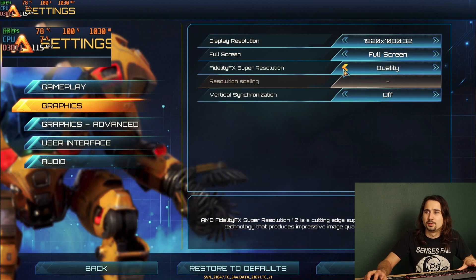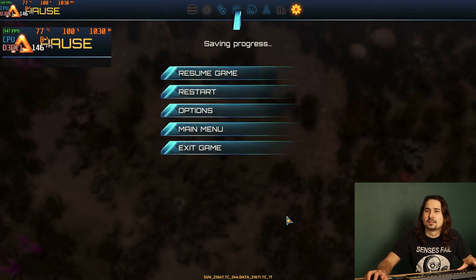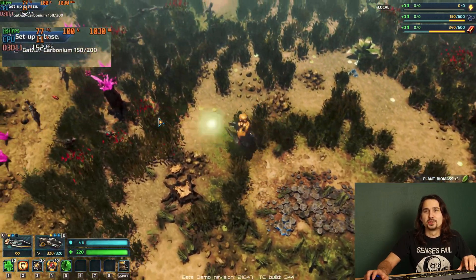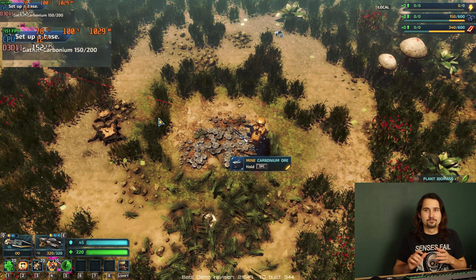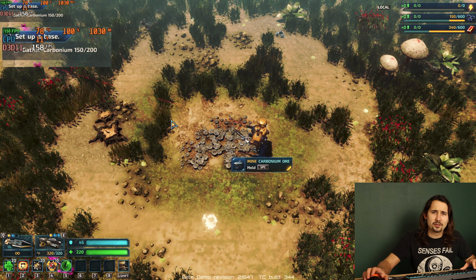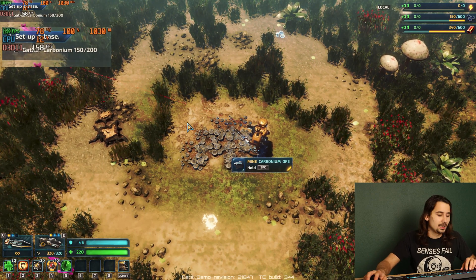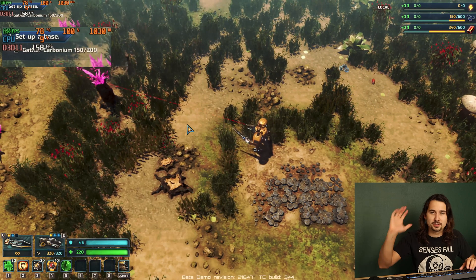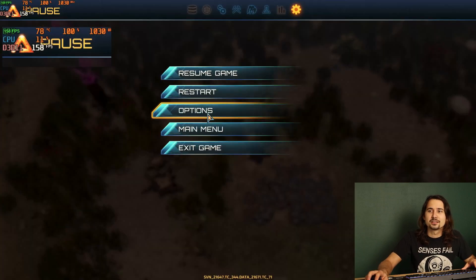Going straight to the Performance preset, it's over 140, up to 150 FPS. So pretty gnarly scaling there — that's a pretty good gain, roughly 50%, on a graphics card that isn't even technically supported in this title. And AMD also just dropped the driver support for it too. Very good scaling.